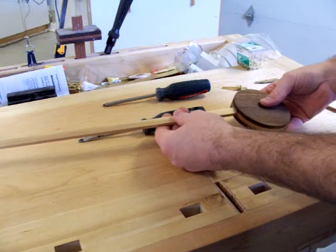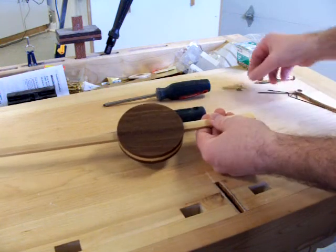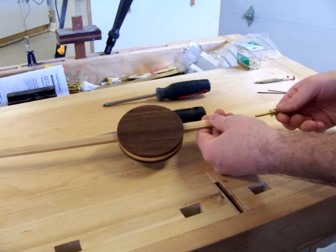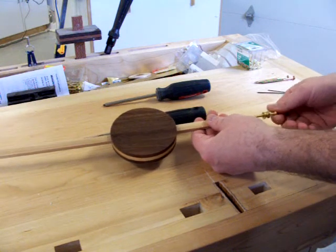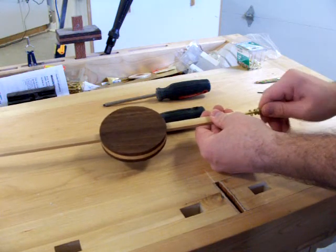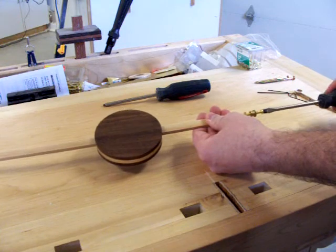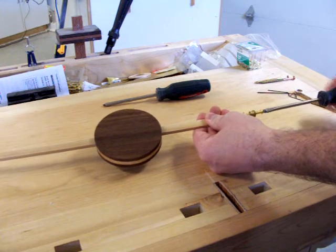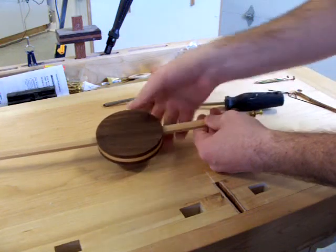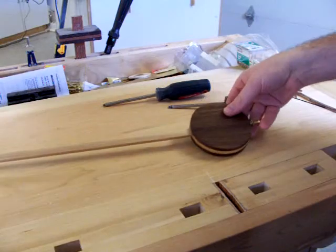Next, slip the pendulum bob onto the pendulum rod. Drill a hole in the bottom of the pendulum rod according to the manual, and take the adjustment screw assembly and screw it into the hole. This assembly will be used to move the pendulum bob up and down the rod. It only needs to be screwed in about a quarter to three-eighths of an inch. Slip the pendulum back down until it hits the pendulum adjustment assembly.